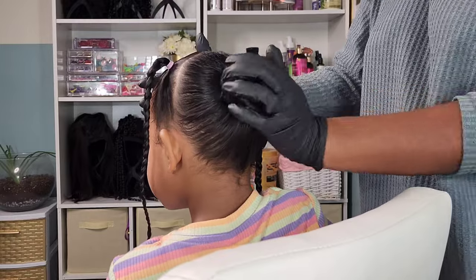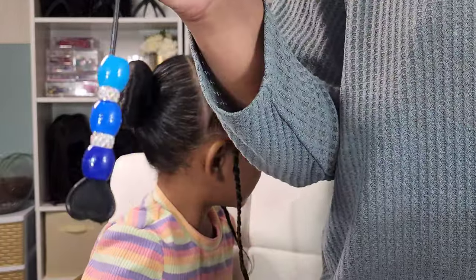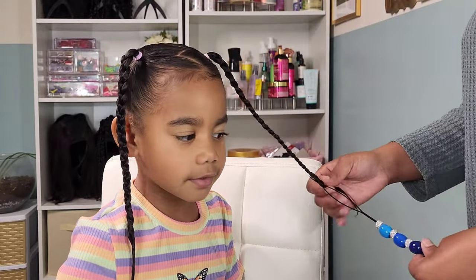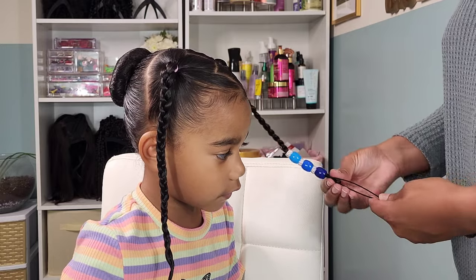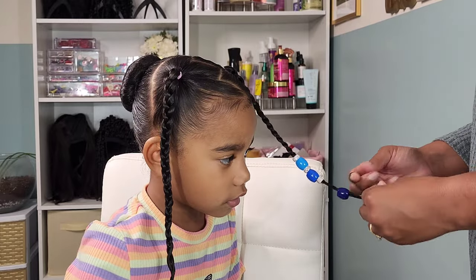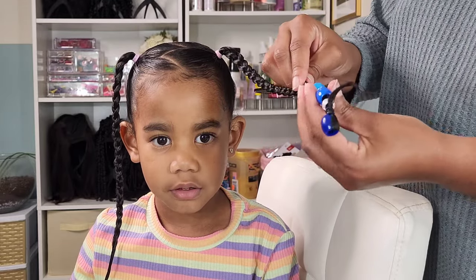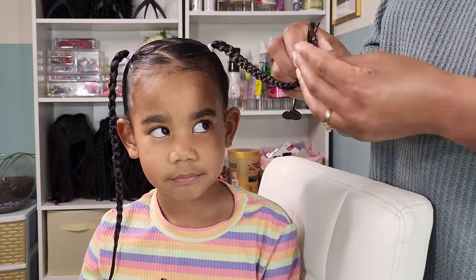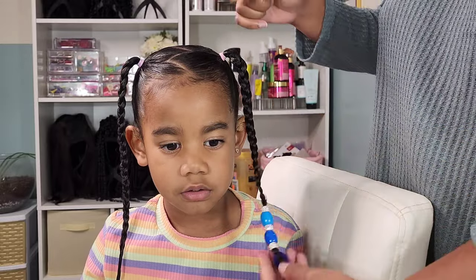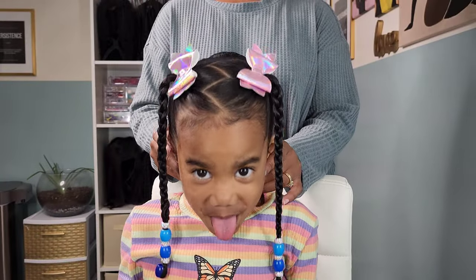Here are the beads we are going to be using — I purchased these off Amazon. If you are new to our channel, Boo loves beads; anytime I pull them out she gets super excited. I'm going in with some blue and crystal rhinestone-looking beads on those two braided plaits in the front. You fold the hair over the last bead and rubber band it down. Then I fish my hair beader back through the beads, pull the hair through the loop and up the shaft of the bead so it's hidden. I added her two hair bows on top, also purchased through our Amazon storefront.